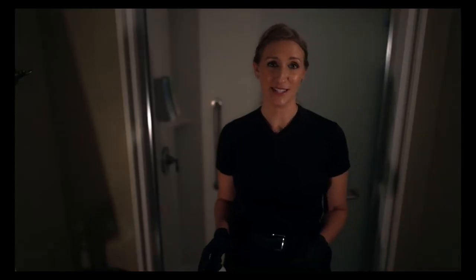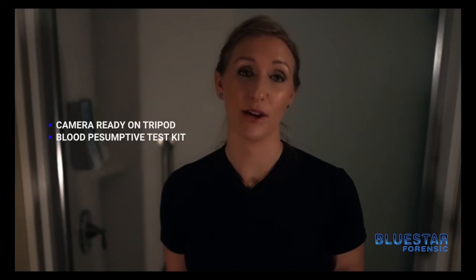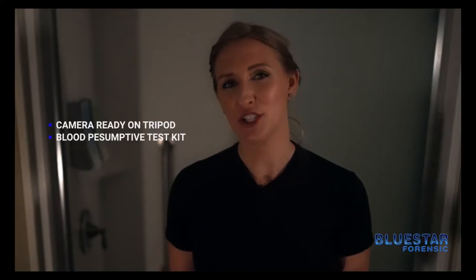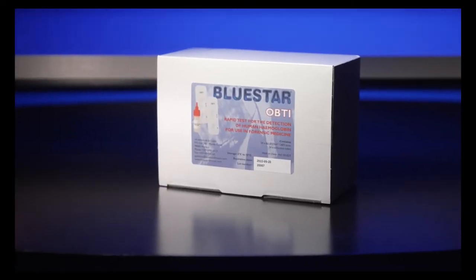Now that your chemical has been tested you're ready to use it on your crime scene. There are a couple things to consider. Make sure you have your camera on a tripod readily available to capture any luminescence that you observe. Additionally you want to make sure you have your blood presumptive kits on hand so that you can test any area of luminescence. We're now going to lower our light level and apply Blue Star.